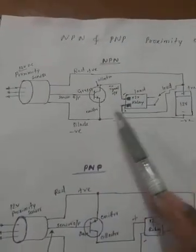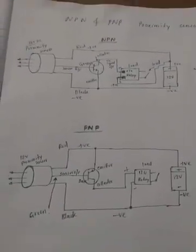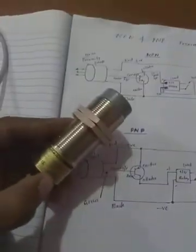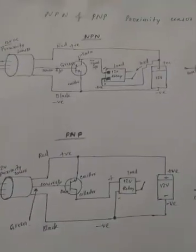To summarize: the PNP proximity sensor gives a positive output, and the NPN proximity sensor gives a negative output. This is the simple working principle. In the next video, I will explain physically how it works with a controller. Thank you friends, thank you for watching.